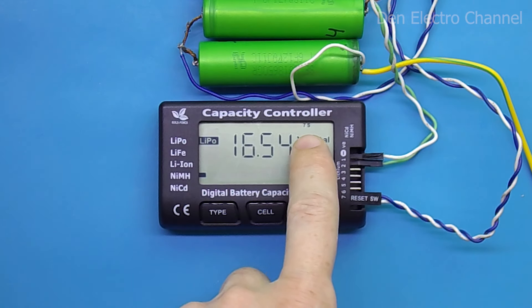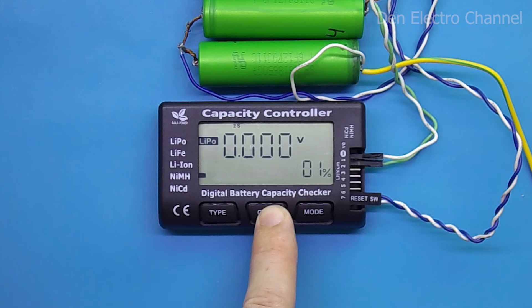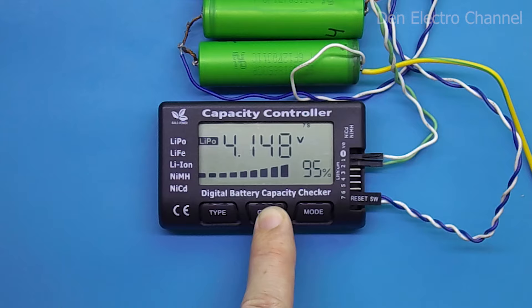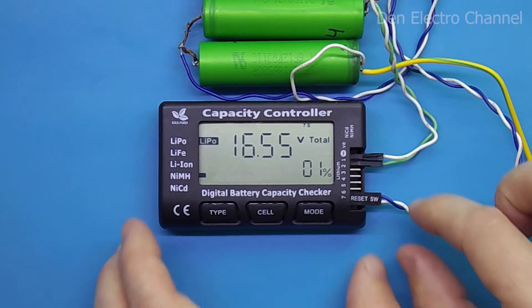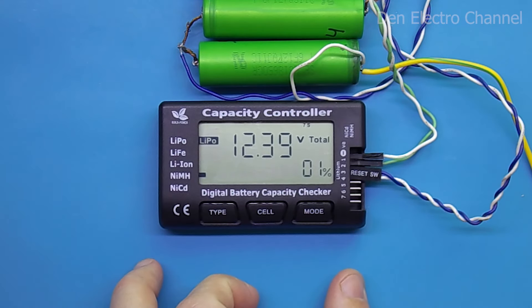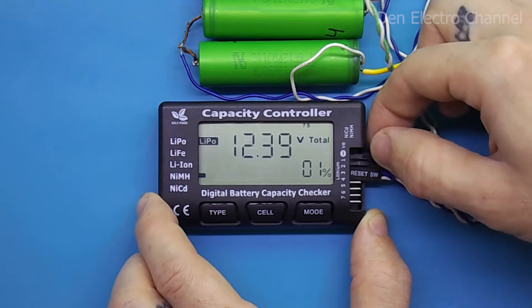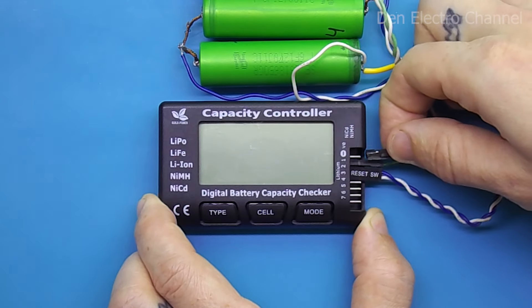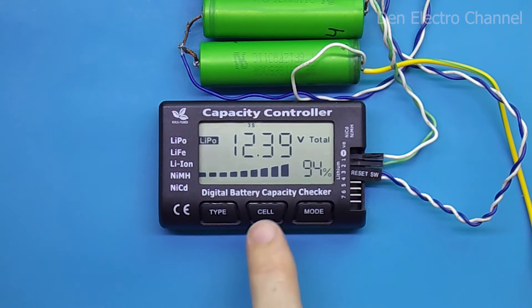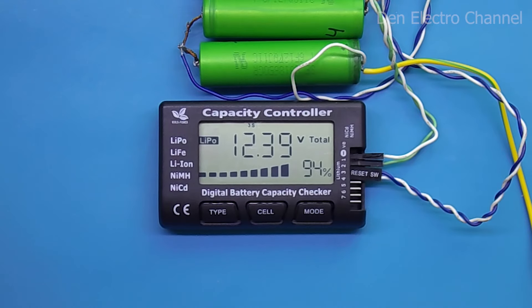If batteries are accidentally connected in the wrong place or in a different sequence while power is already on the first and second terminals, the multimeter will work but show the wrong voltage and number of cells — for example showing seven batteries and a total voltage of 16V instead of 12.4V, with some cells empty and one showing 8 volts. If all batteries are placed in the correct sequence while the multimeter is still on, it will correctly determine the voltages, but previously activated cells will still show zero. To reset, you need to disconnect and reconnect the minus terminal.